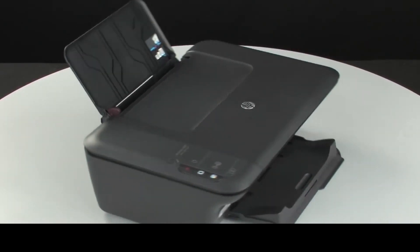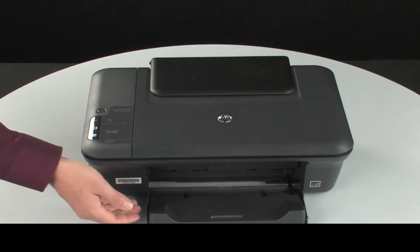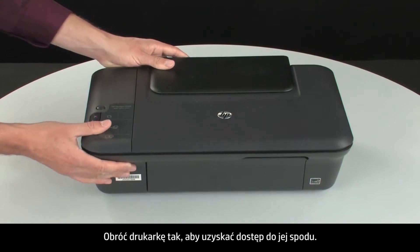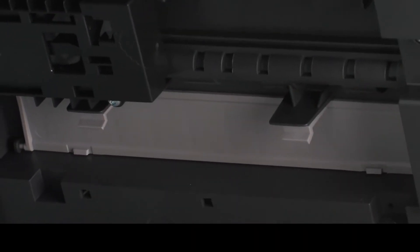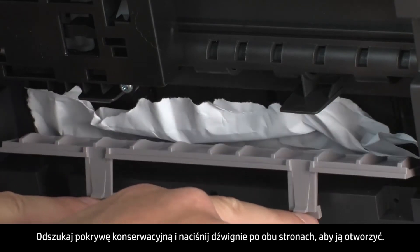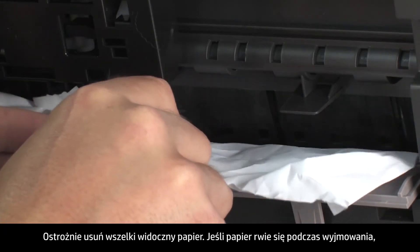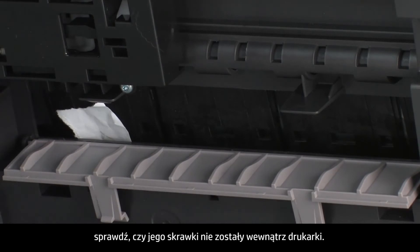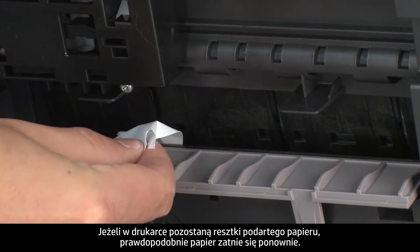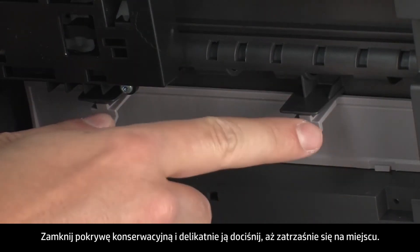Go back to the front and close the input and output trays. Turn the printer so that you can access its underside. Locate the clean-out door and press the tabs on either side to open it. Carefully remove any paper you see. If the paper tears while removing it, check inside the door for any torn pieces that might remain inside the printer, as more jams are likely to occur.